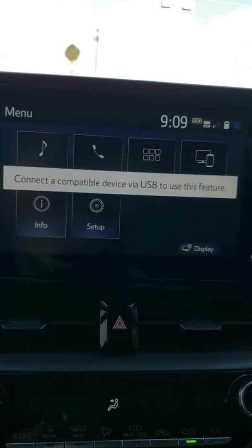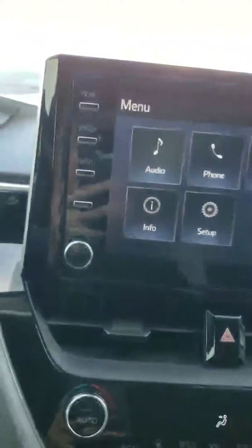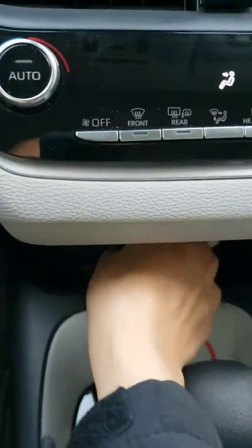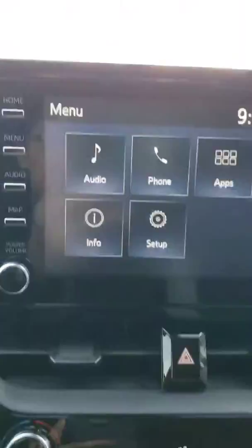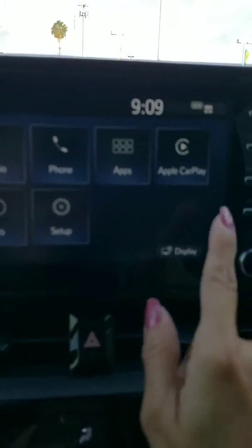Notice it says connect a compatible device via USB to use this feature. So we will get our USB and connect our iPhone. Go back to projection and now it says Apple CarPlay.